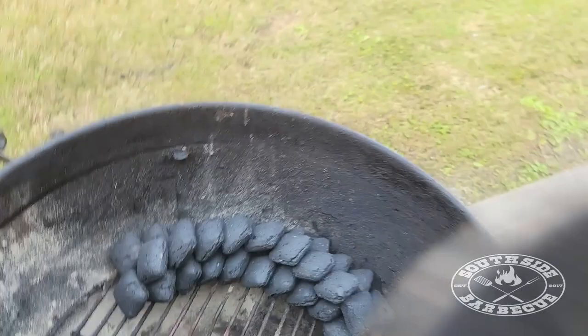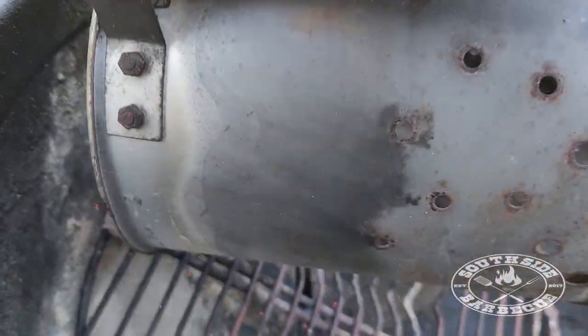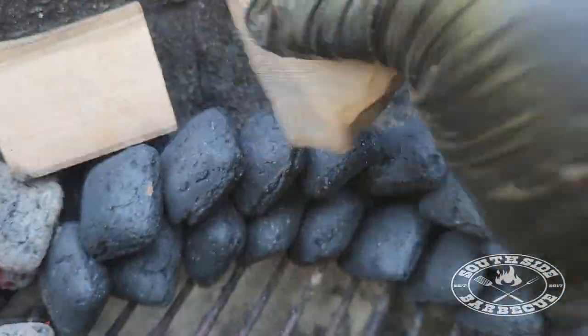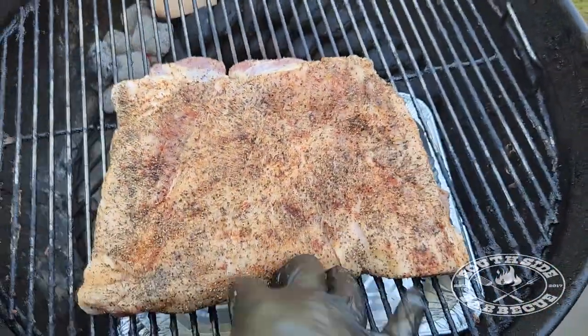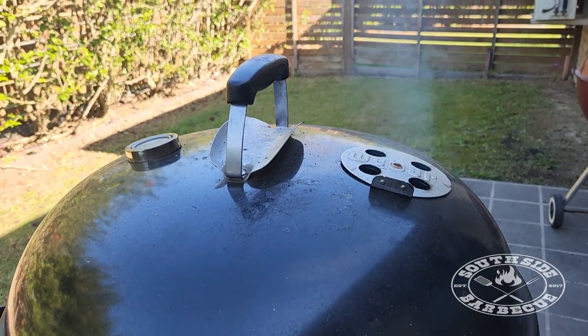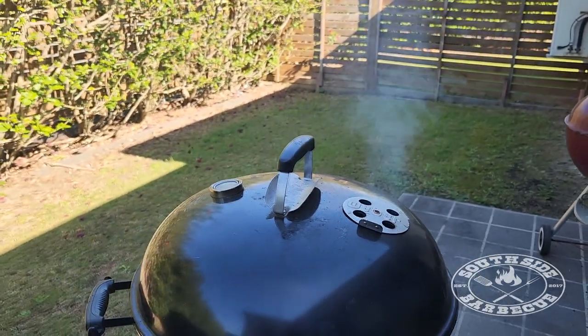Today we'll be using the snake method on our Weber for our pork belly. We'll be using a shorter snake — it's not as long, as this will only be a four-hour cook, but it packs the same bang. Make sure you check our snake method video if you're unfamiliar. We're just using some apple chunks for our smoke today, and we got a drip pan just to keep the situation clean.